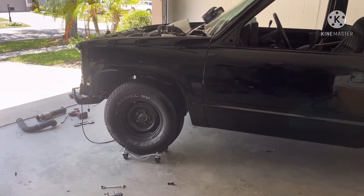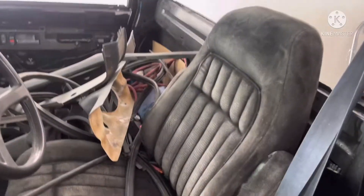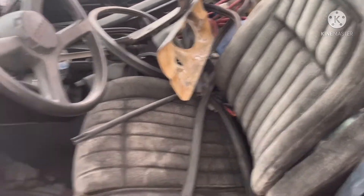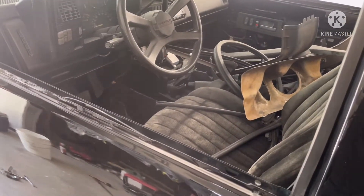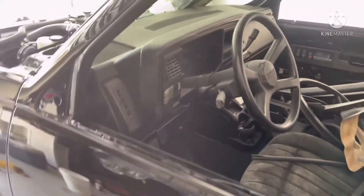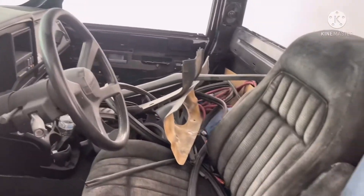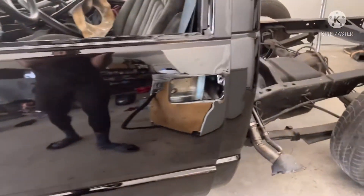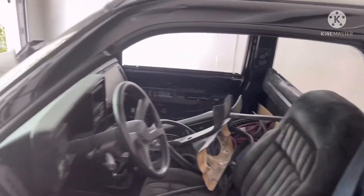I gotta finish letting the paint harden, then buff and wax it. After that I'll start putting the interior together — taking these seats out, cleaning everything out, dyeing the floor, putting the new dash in, repainting all the panels before I put them back in, and then putting my headliner in. The interior is gonna look new when I'm done.